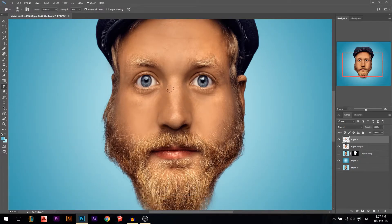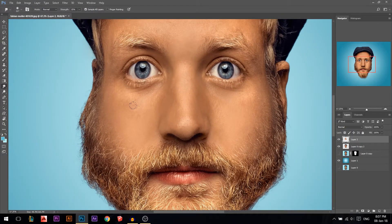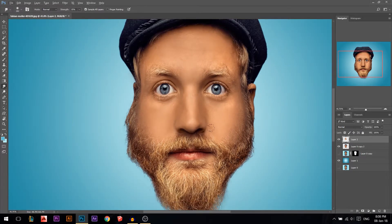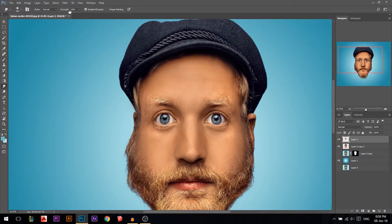Let's do the nose also. When you're working with the smudge, if you have a bright area and a dark area, don't move from bright to dark — it will ruin everything. Move from dark to dark and bright to bright, because mixing them won't look nice. I'm only doing the skin right now, not touching the hair or cap. Let's do the hat — I'll increase the strength — but actually I'll leave the hat the way it is.